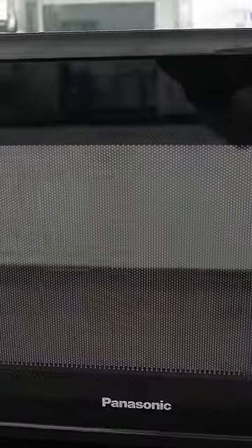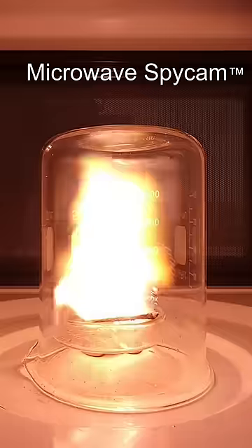At first, it doesn't look like much is happening, but then it suddenly starts doing something kind of scary. This is all plasma, and it's basically just super hot, ionized gas.